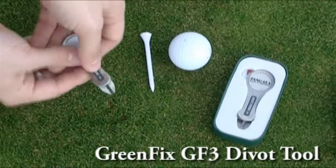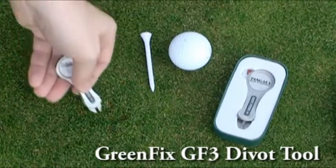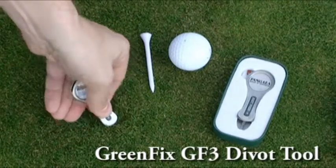The primary feature of the GreenFix line is that it promotes the push methodology of ball mark repair, which is the preferred method to reduce damage to your greens.